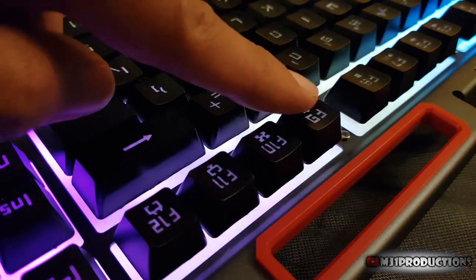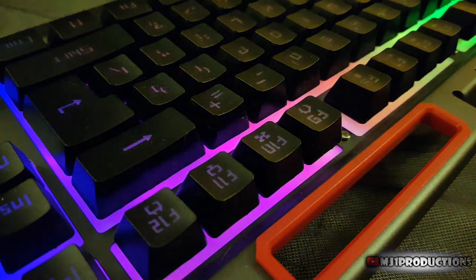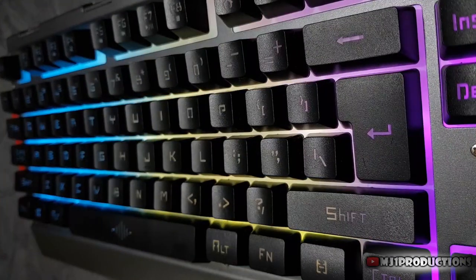You can control your media, open your browser, email, or calculator. This is a clicking sound comparison with another membrane keyboard.